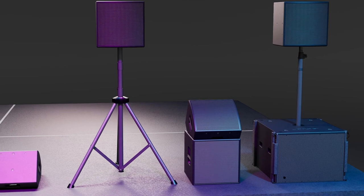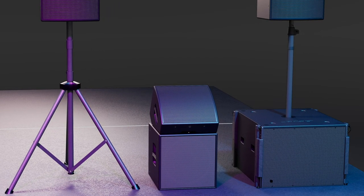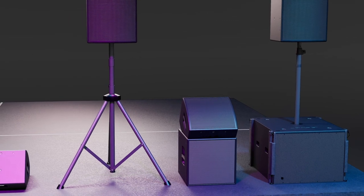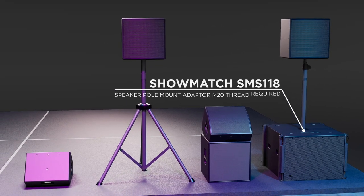While the AMM 112 is not designed to be supported on a pole with the AMS 115, it can rest atop the subwoofer making an excellent choice for drum fill applications. Rounding out our look at the AMM 112, it can be used with the Showmatch SMS 118 to meet the needs of front of house applications. For these two to be compatible, the SMS 118 must first be outfitted with the optional speaker pole mount adapter M20 thread.